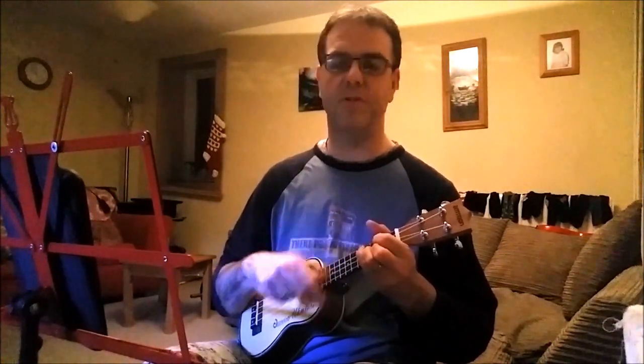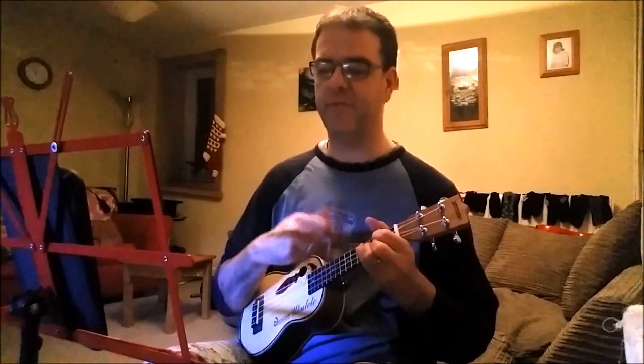And when the sun went down, the rapid tempo of the music fell. C'est la vie, said the old folks, it goes to show you never can tell.